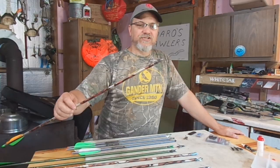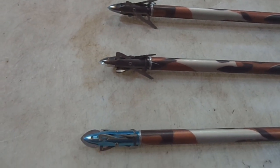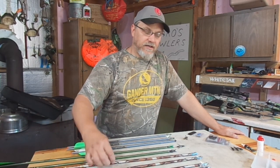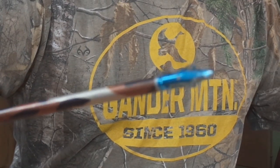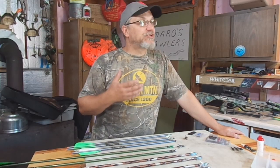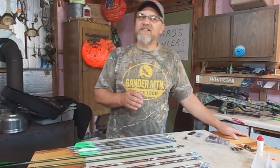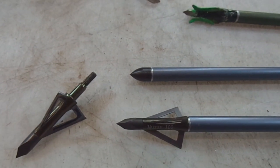Here's a Rage Slip Cam when it's opened up — that's an expandable broadhead. This is it when it's closed up before you fire it. This particular Rage broadhead does come with a practice broadhead, and of course this practice broadhead should be the same grain or the same weight as the hunting broadhead. They should fly the same. It's kind of been my experience, though, that not all practice broadheads actually fly the same.